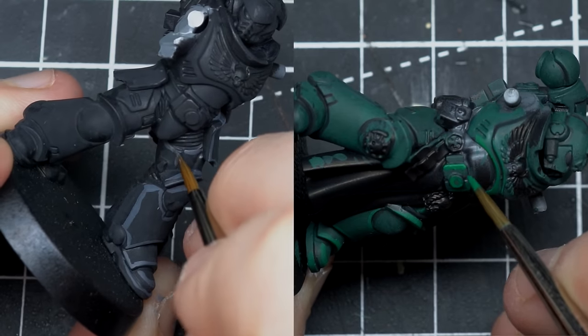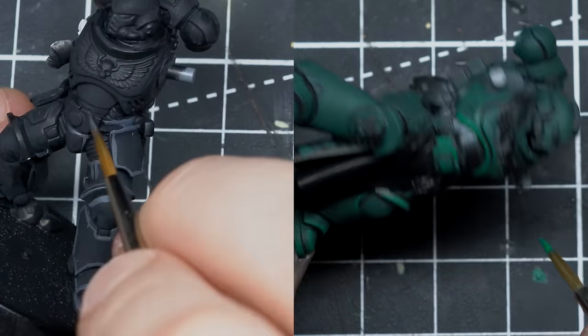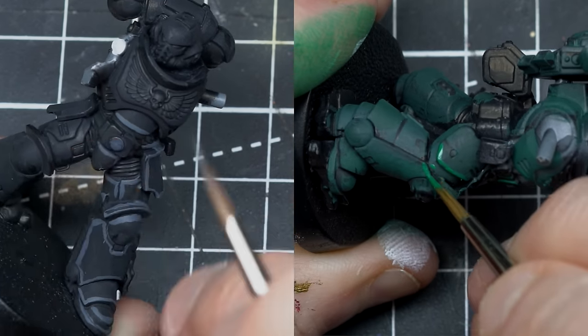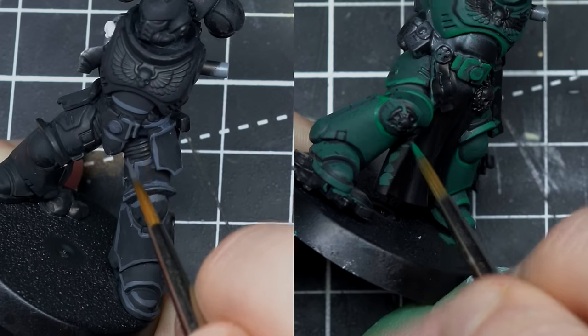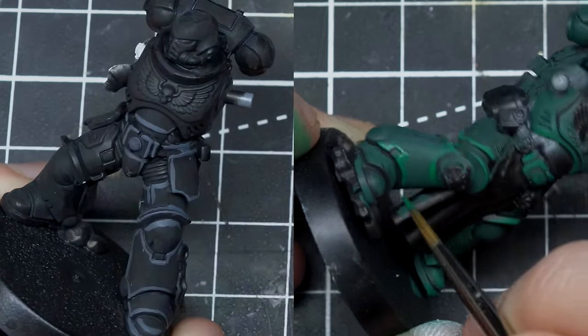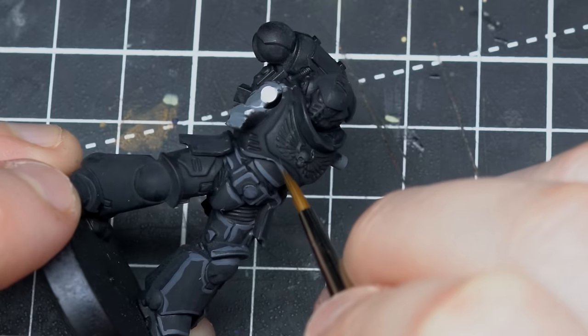What if you don't have steady hands? I don't have a steady hand, partly because of anxiety, and on camera I'm even worse. You can clearly see from the shots in my videos that my edge highlights are not perfect — but the final results on the model look really, really cool. So you don't need a super steady hand to make the most of edge highlighting.